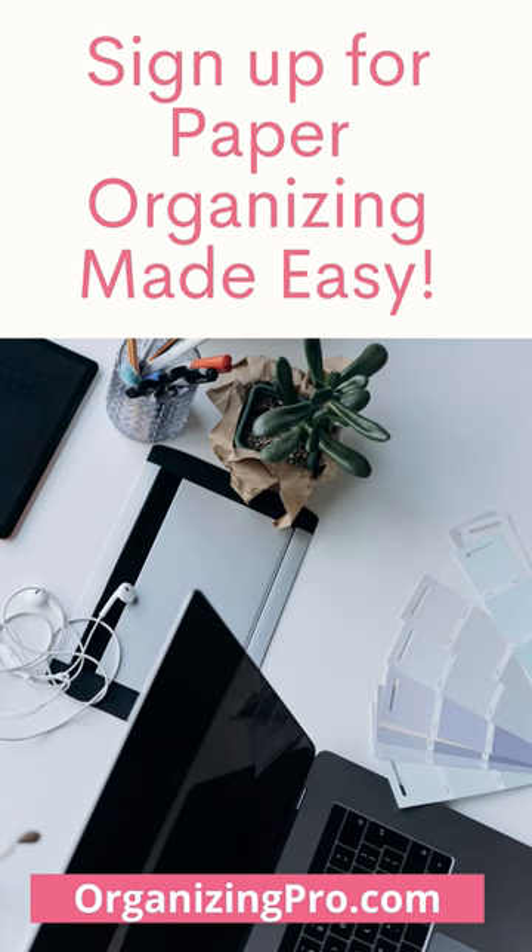Then you take the last one and go, 'I don't really need that,' and put it in recycling — and you are on top of your mail. Get your letter opener, or join my paper organizing class and we will conquer your mail together.